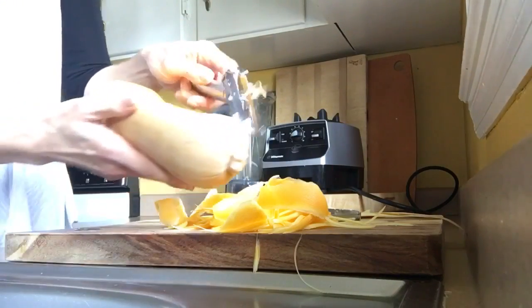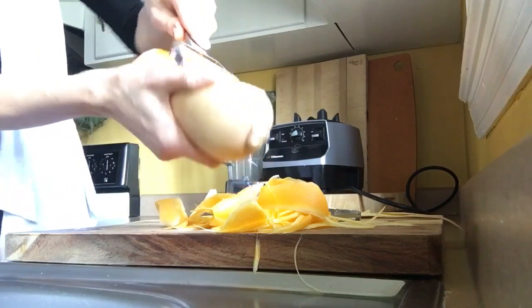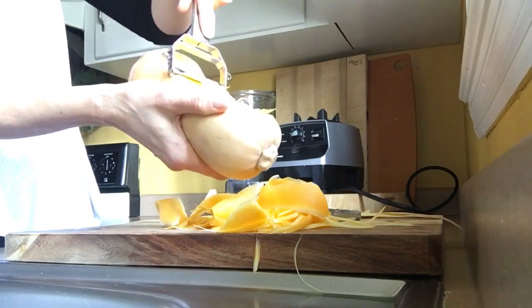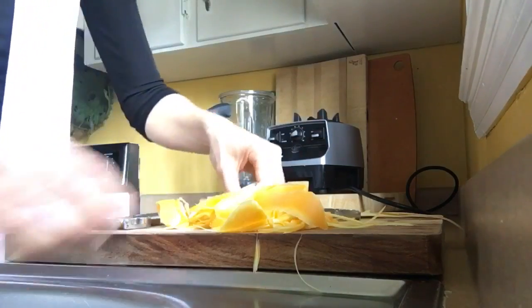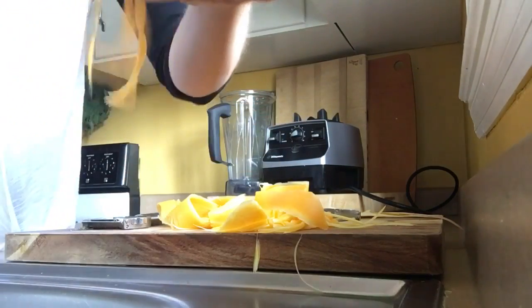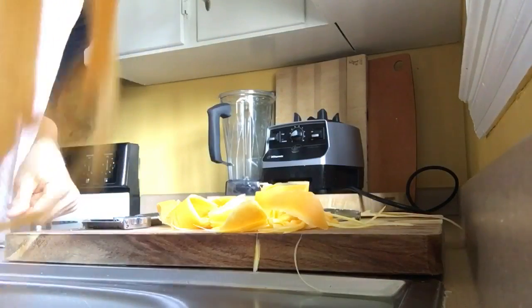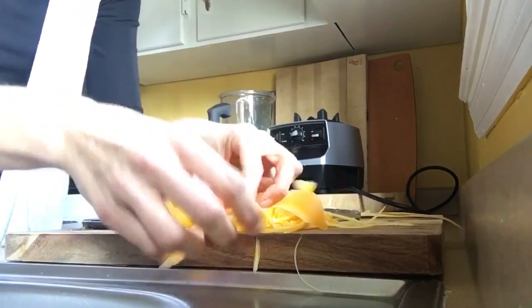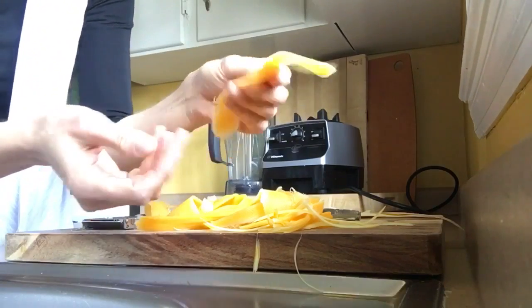Let me show you this one one more time. This one takes a little bit more work. So you don't want your wrist behind this because these things are sharp, and as you see, it's making noodles. Look, it looks like little octopus legs.